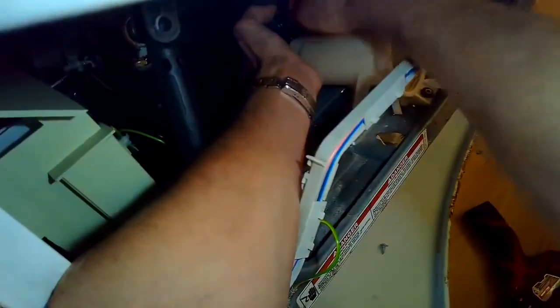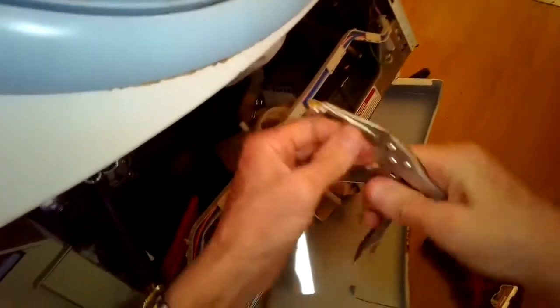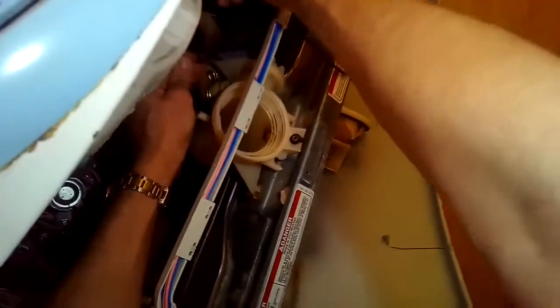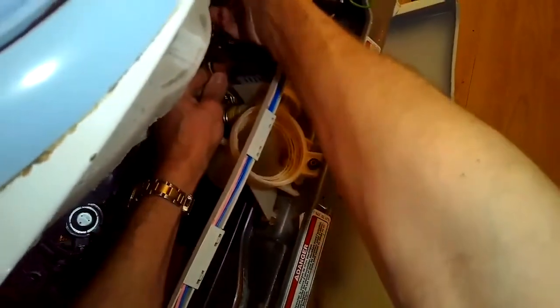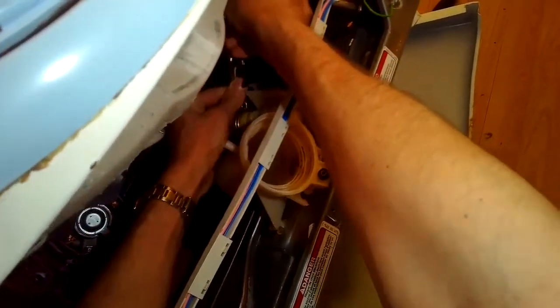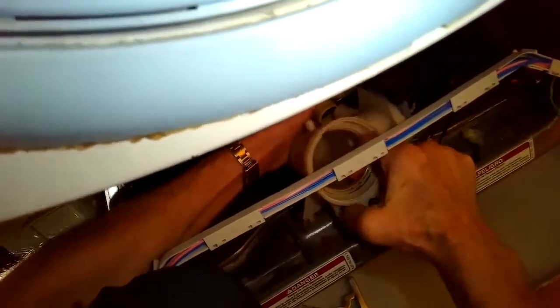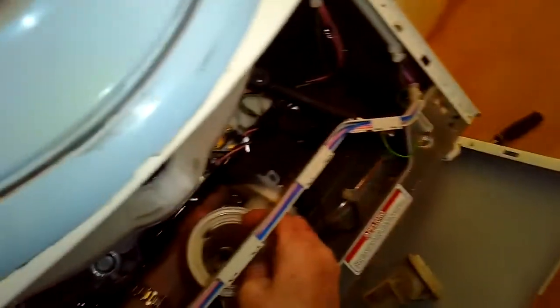There's also a tube on the right-hand side that's bringing water out away from the washer. I used my pliers to get the spring clip off the back hose and pull the black hose off. Then I use my hose clamp pliers — you can use regular pliers — to get to the spring clamp on the drain hose, which is more to the right. I got that off and now I can pull the whole drain housing and drain motor out, sliding them out underneath the wires.